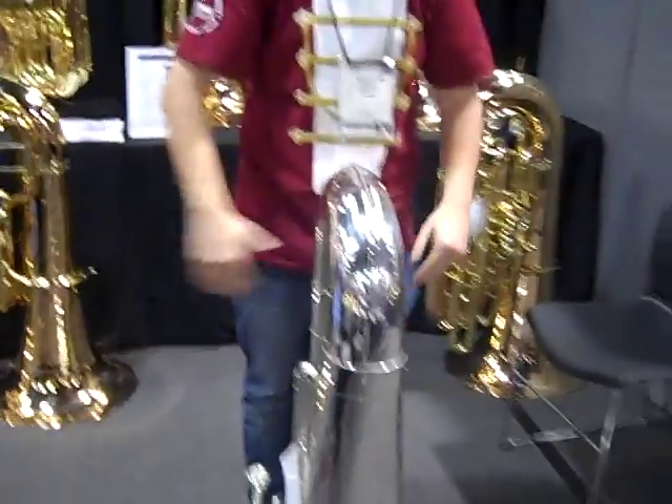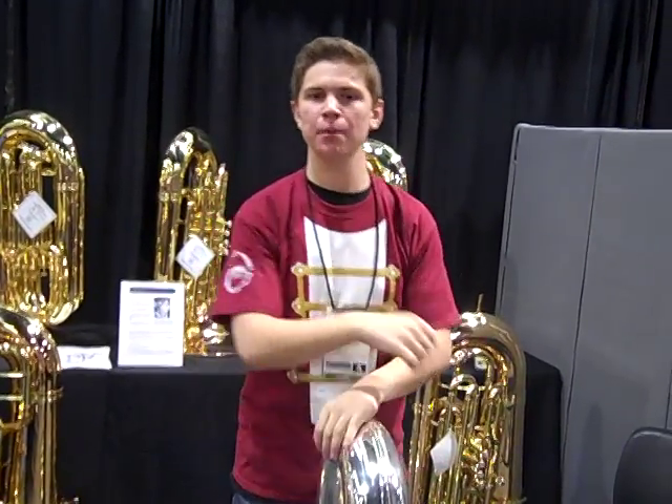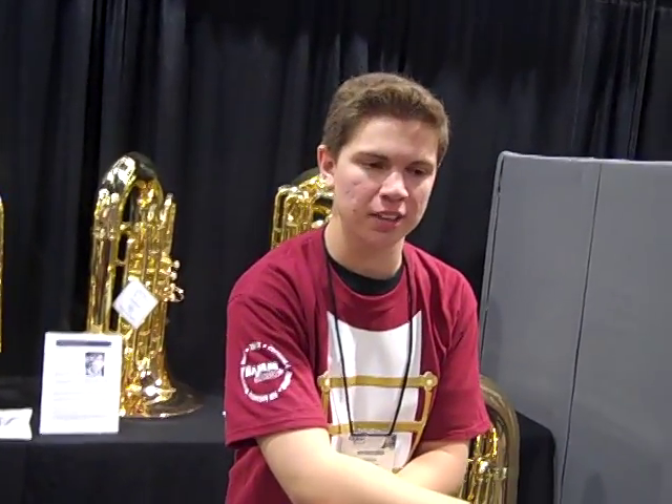There you go. That's exactly right. I made Pacific Crest Dragon Ball this year on lead marathon. Contras are just the most amazing instruments.